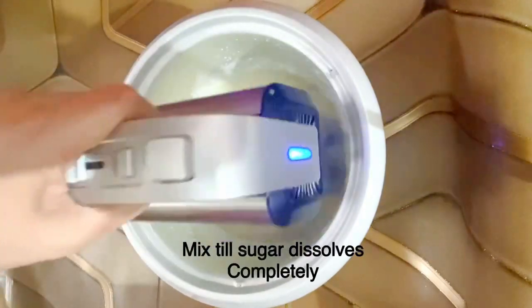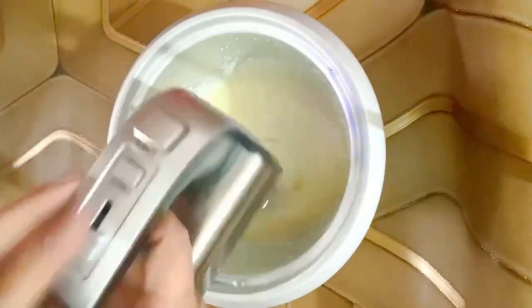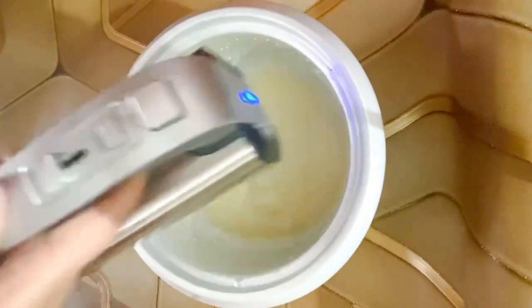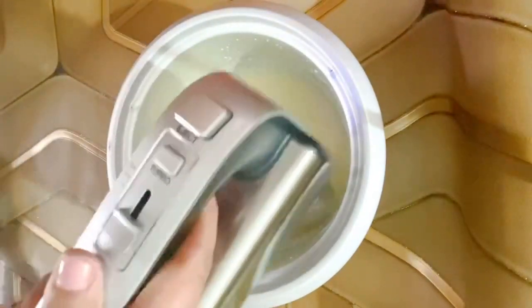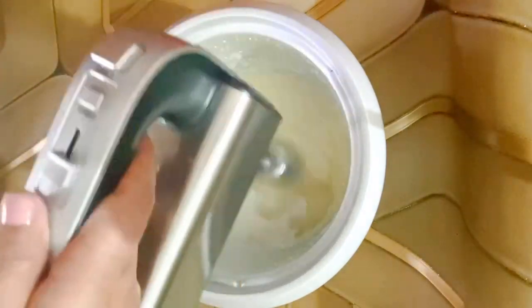We will mix these 3 things very well. This is powdered sugar that is not in crystal form. If it has been in crystal form, then the cake will start to be bad. Please mix it very well.